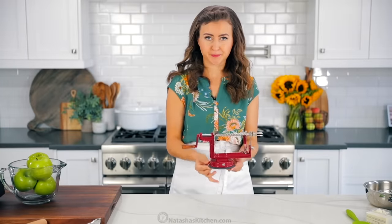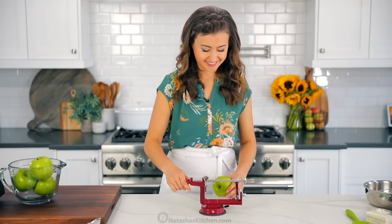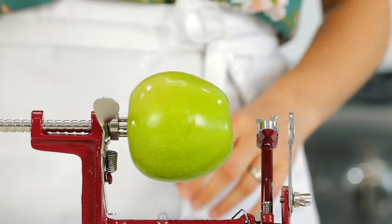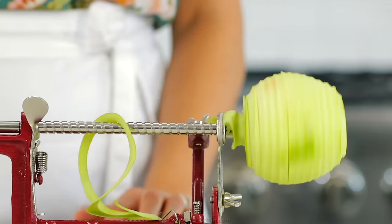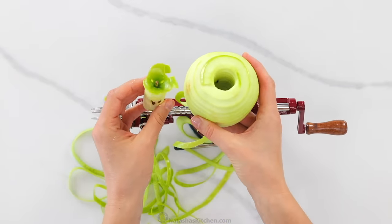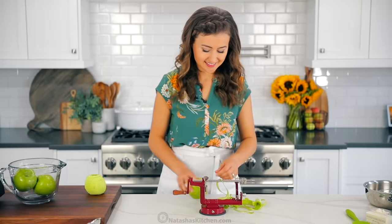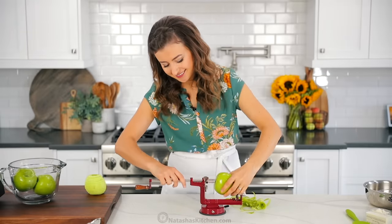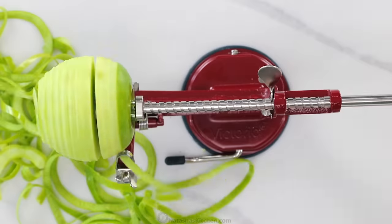Now it's time to peel, core, and slice your apples. You can do this with a knife, but I am completely in love with this tool. This makes every apple dessert so easy — it peels, cores, and slices the apple with one motion. Watch how quickly and efficiently this apple peeler works. It's especially nice when you're making recipes that call for a lot of apples, and in this one you'll need two and a quarter pounds of green Granny Smith apples, which is a tart and crisp apple. There's also very little waste because it removes a very thin layer of the skin. This is a must-have for anyone who loves apple desserts, and I will leave a link to it in the notes.